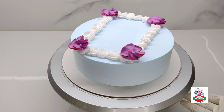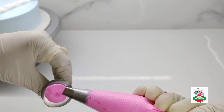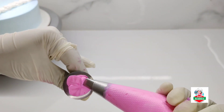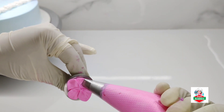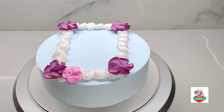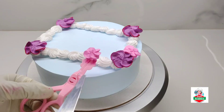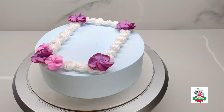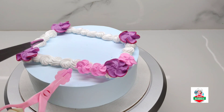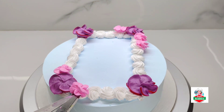Now we will mix the purple shade with the flower. Now we will mix the pink color in the nozzle. We will mix the color in the nozzle. Put a pink flower in the bowl and put a pink flower in the bowl.